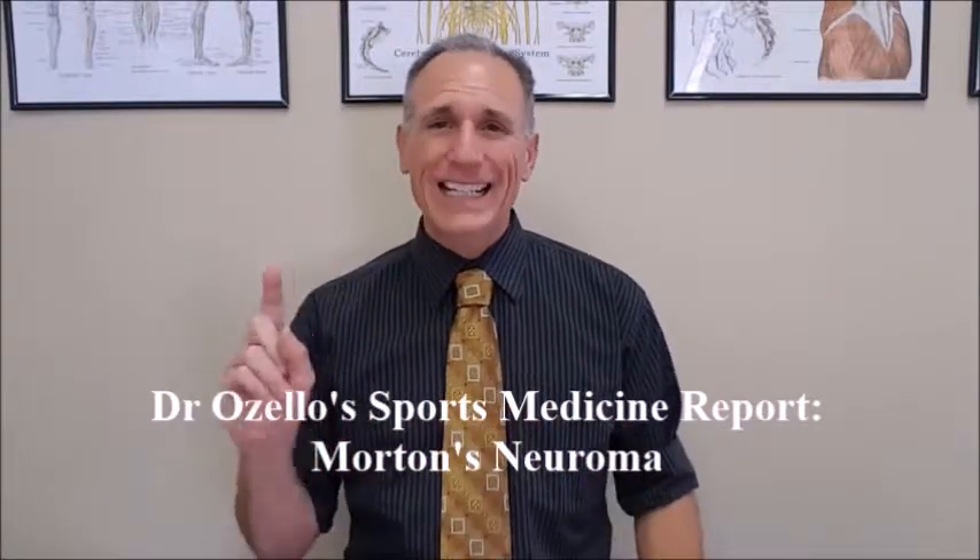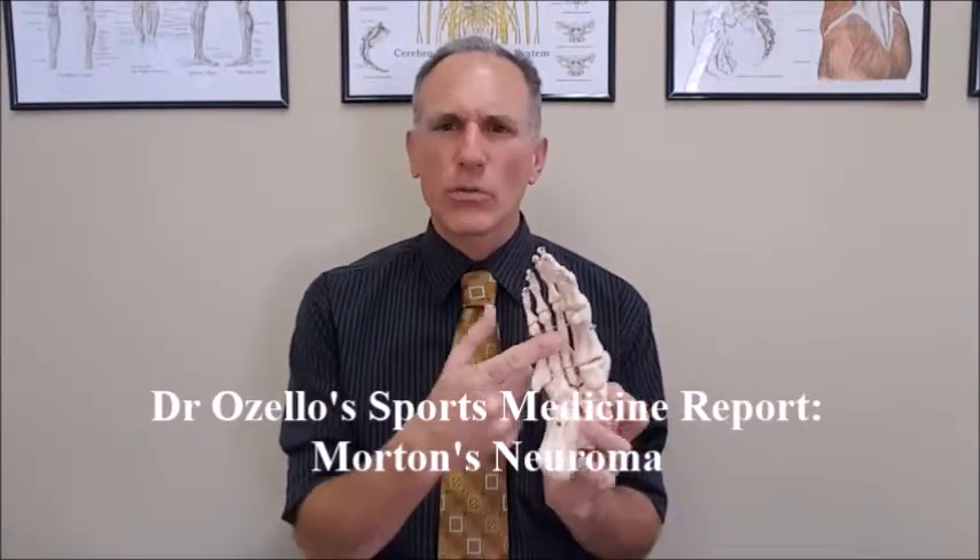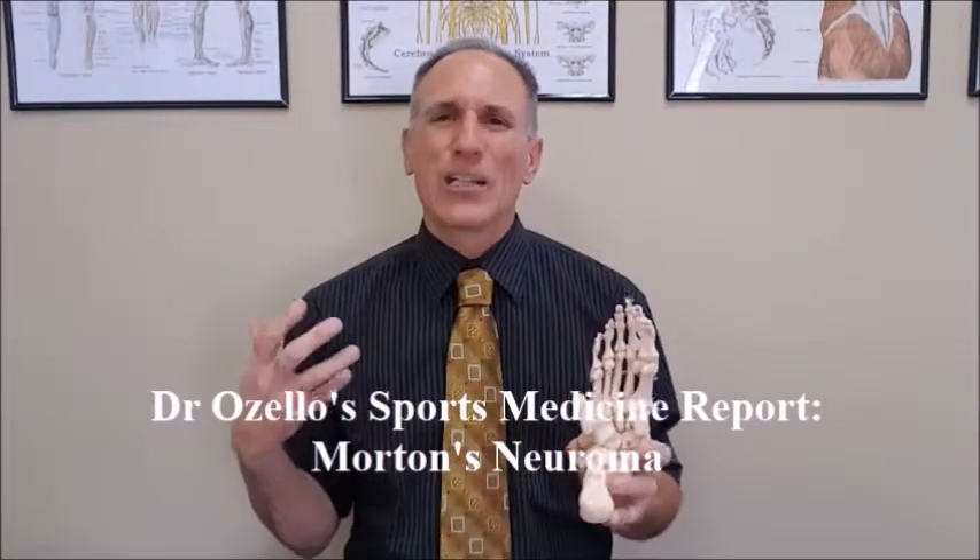The symptoms of Morton's Neuroma have an insidious onset, meaning there is not one traumatic incident that brings it on. The onset is slow — you start to feel the symptoms, they may lessen, then occur again with increasing intensity and frequency. The symptoms are felt in between the metatarsal bones and also in the toes. In the toes, symptoms can be sharp pain, burning, numbness, tingling, or any type of altered sensation, usually felt in the second, third, and fourth toes. Pain between the metatarsals occurs between whichever two bones the nerves are being pinched.